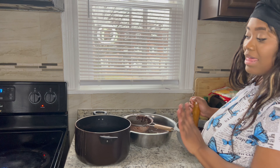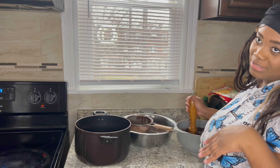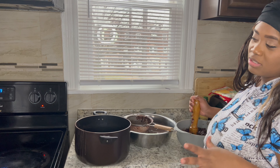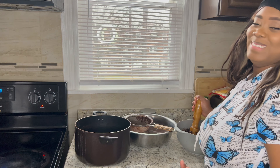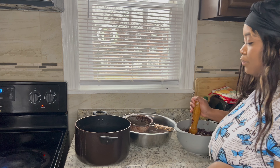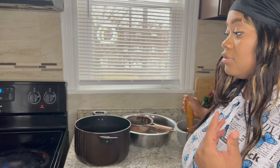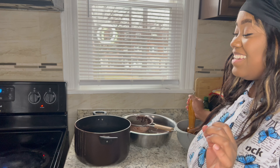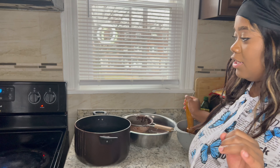So guys, this is called Sospoa. It's black beans — we make it turn into a sauce. It's a Haitian food where you eat it with rice and whatever sauce you have mixed in. Whether it's chicken, whether it's goat, anything — you mix it up with the rice. I'm just telling you, it tastes really good.